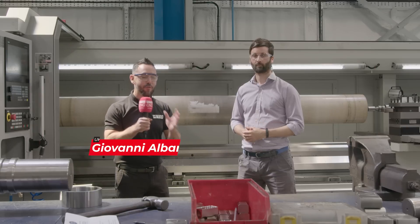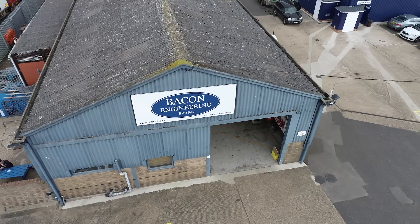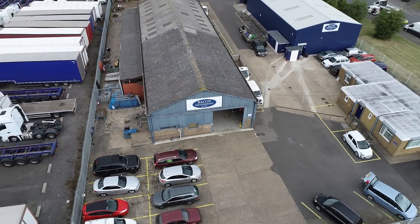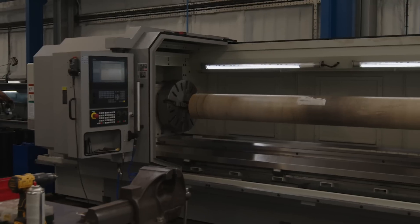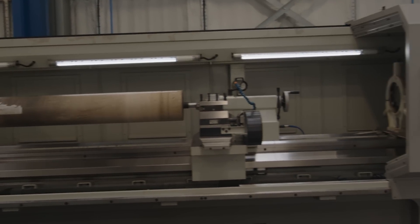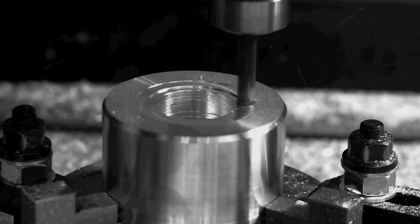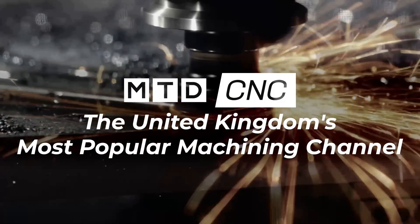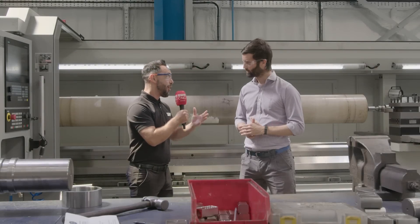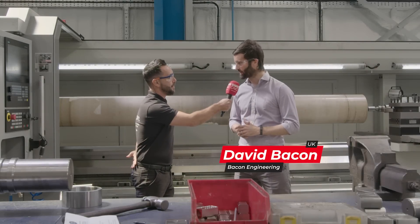MTD CNC have travelled to Grimsby to the home of Bacon Engineering, and I'm with the fifth generation of the family. We're going to be reviewing the XYZ XL730. David, thank you very much for having MTD CNC on site today. Pleasure, great to have you here.